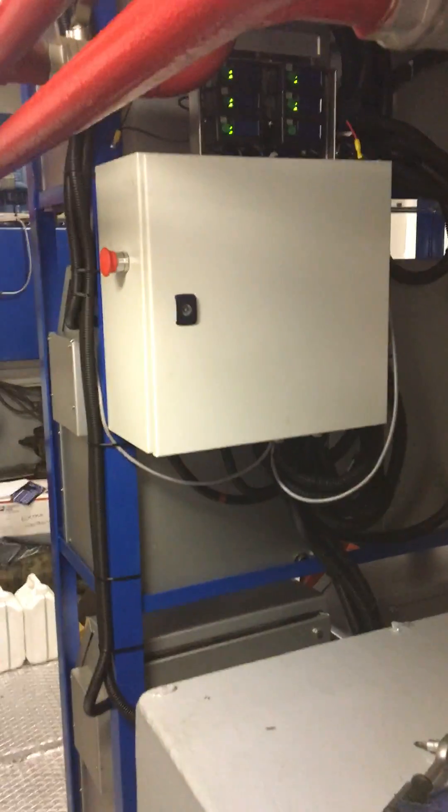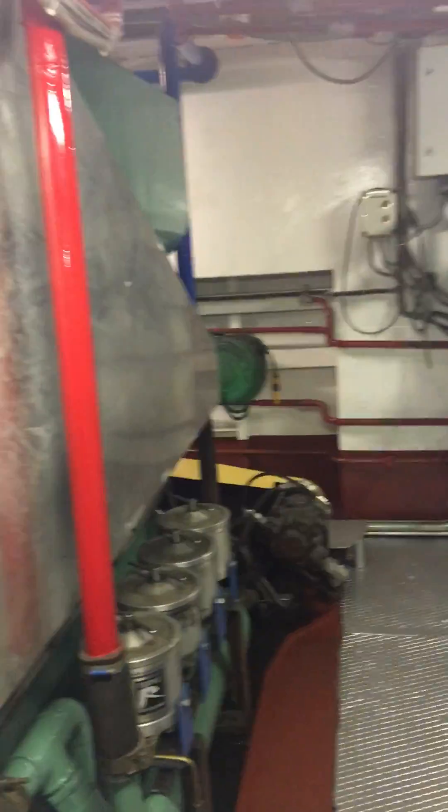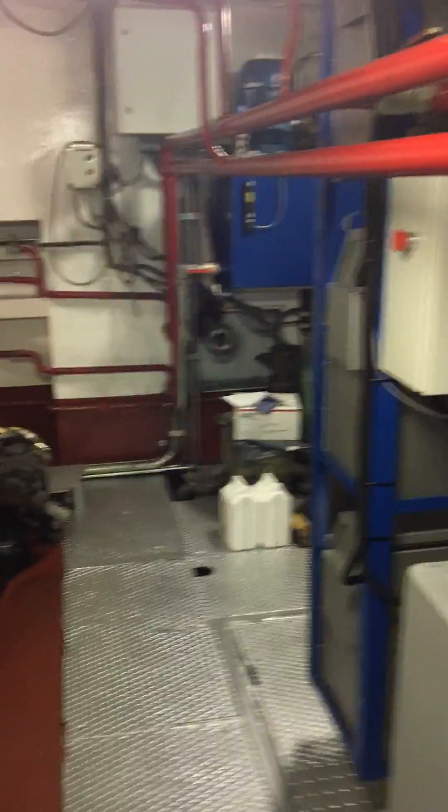This is James from Central Valley HHO. We just completed our full install on an 87 liter two-stroke diesel engine for a 210 foot cargo ship.